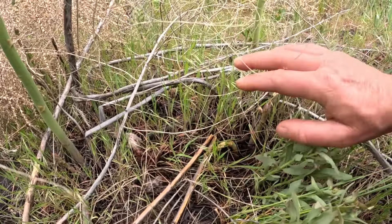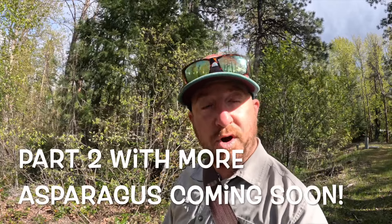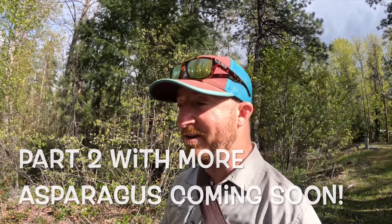First time ever asparagus foraging was a huge success. Totally happy to find some. I know it wasn't a lot, but since it comes back every year, as time goes on I'm gonna find more and more of them and remember where they were so I can go back following years. So now I'm gonna see if my morel spot — a place where morels seem to come back every year, not in a burn — is popping morels yet. Let's take a look.